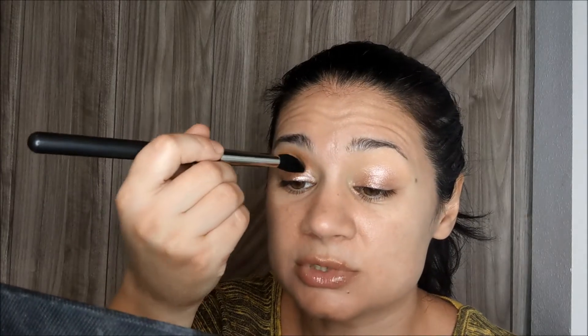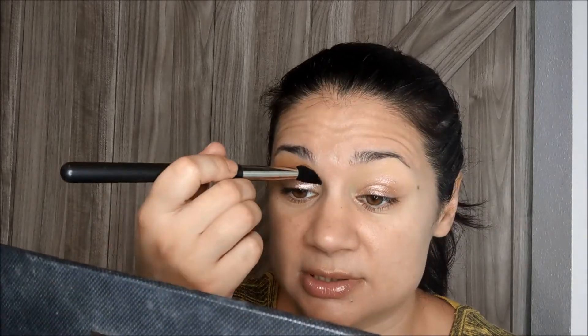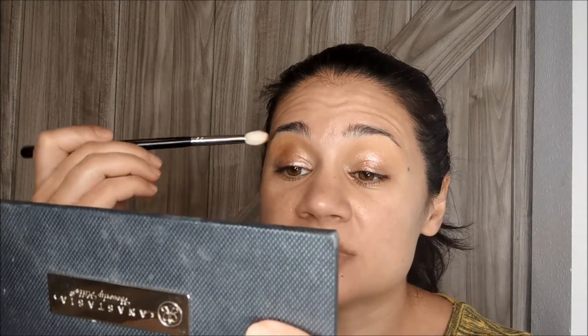I'm going to continue with my crease colors. I want to use this peachy tone from Morphe palette. This is 25A. It's really, really old. I'm just using MAC 240 brush just to press this eyeshadow to my crease. Now I'm going to pick up this Morphe brush — I wash these brushes with conditioning shampoo so they stay soft and gentle. This is M573. This is Saddle by MAC. It's a nice mid-tone brown and I'm just going to deepen the crease a little bit more.